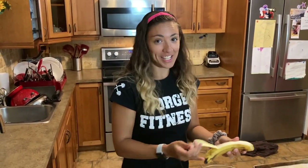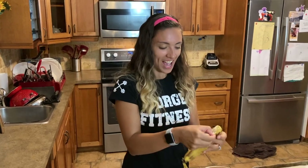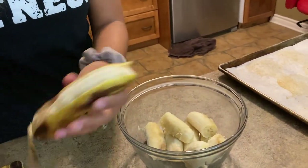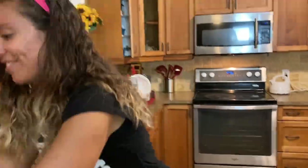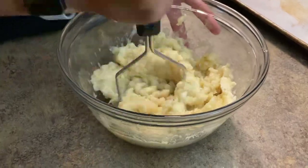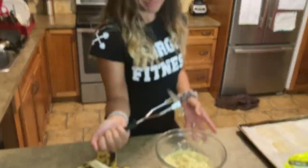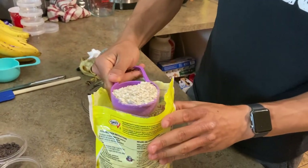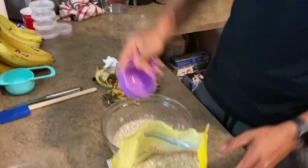Don't forget to preheat your oven to 350 degrees Fahrenheit — I suggest doing that before you start. Next up, what you're going to want to do is add a cup and a half of your quick oats. Nice and simple — just add this right into your bowl.